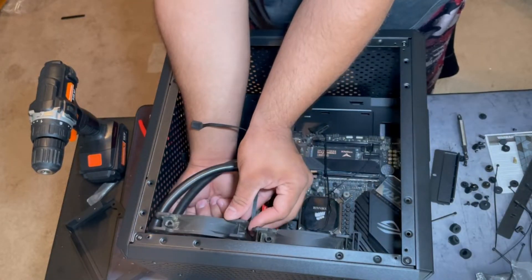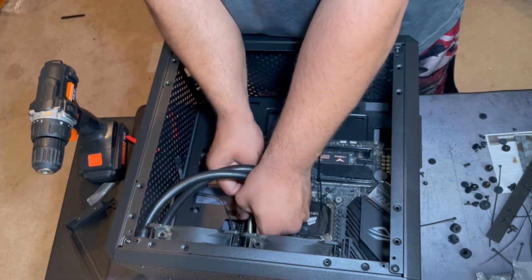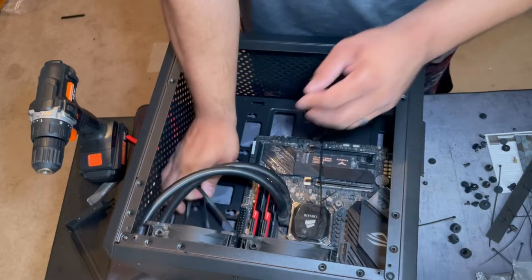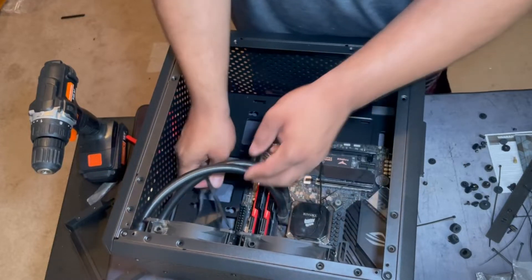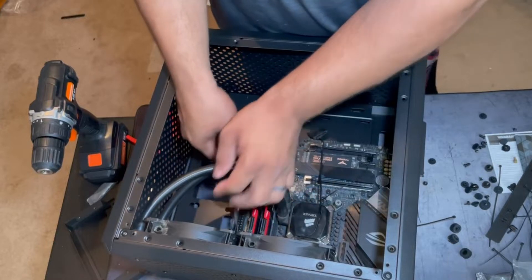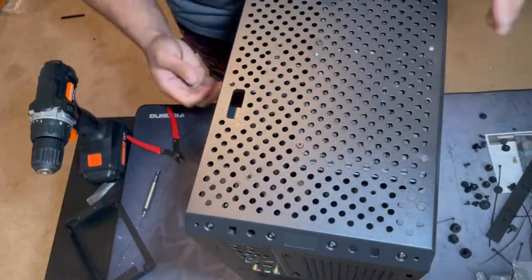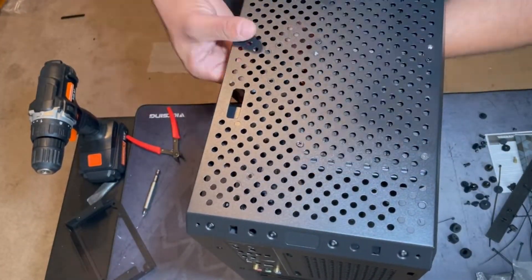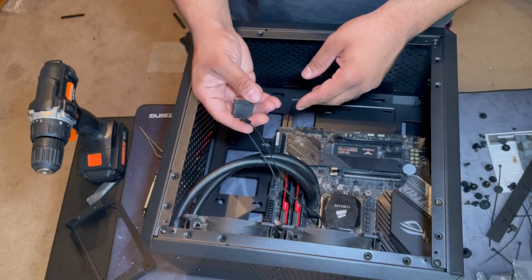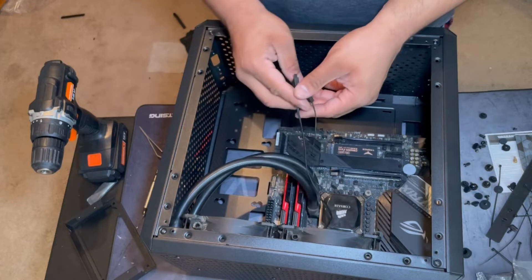I'm just lining up the fans to the radiator. I had to grab both fan wires and feed them to the case and back to the front again to plug into the motherboard. Then I needed to plug the AIO power wire to the power supply. To do this I had to remove one of the fans and reinstall it again.